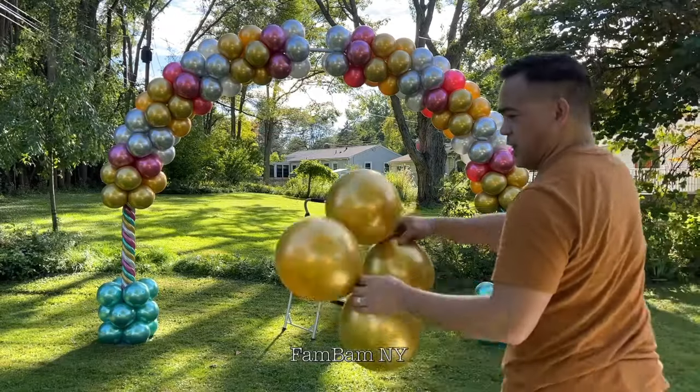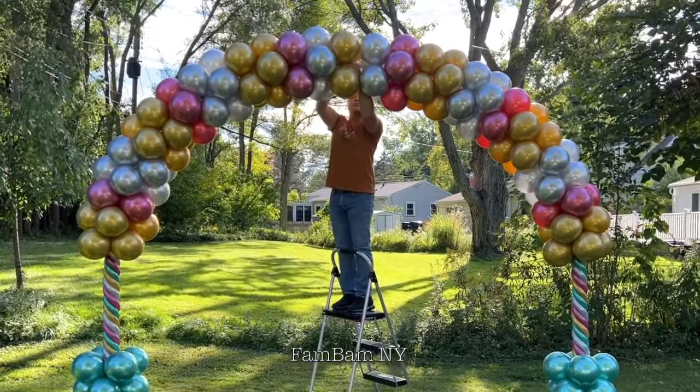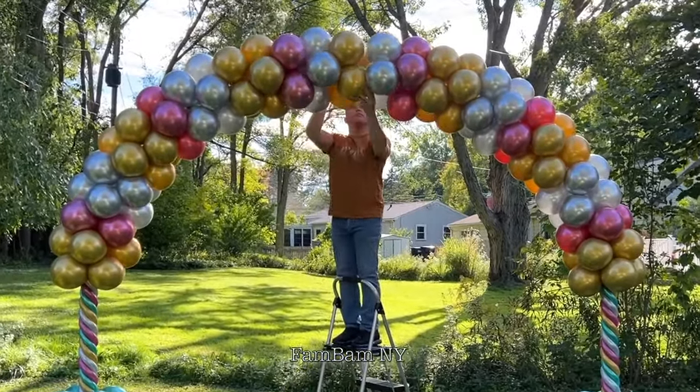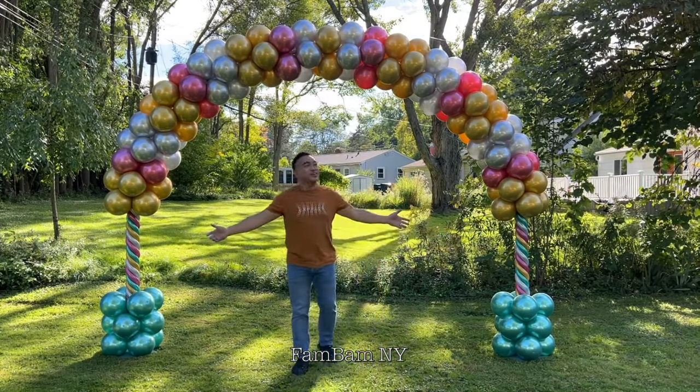The last one is gold. And this is finally done — this is it, this is our balloon arch!